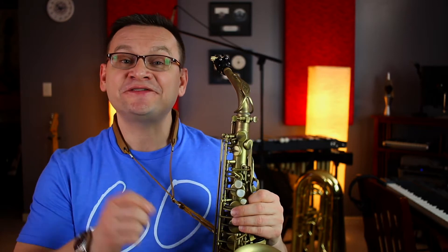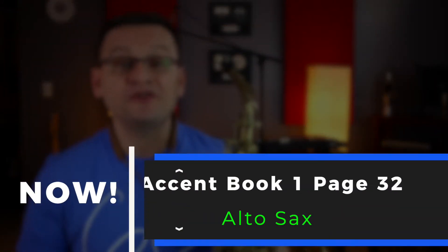Hey, Alto saxophones. Thanks for tuning in. Today we're going to work on our Accent Book One, page 32.